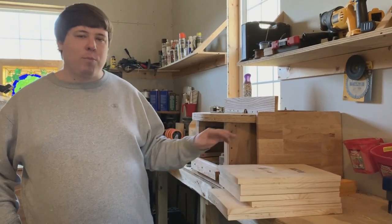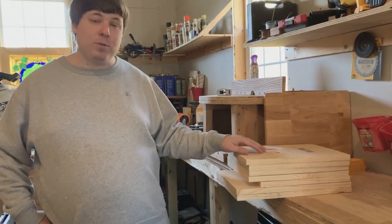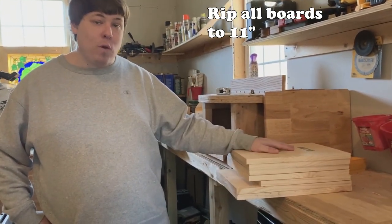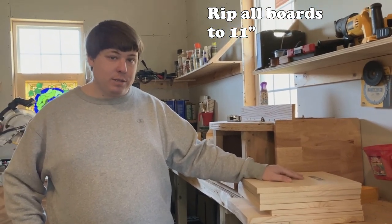Now that you've got your boards cut to the proper lengths, the next thing we're going to do is take all of these boards and rip them to exactly 11 inches. Let's get straight to it.